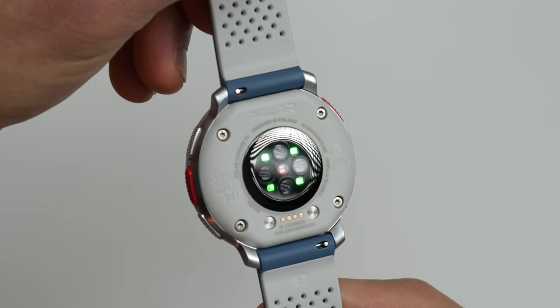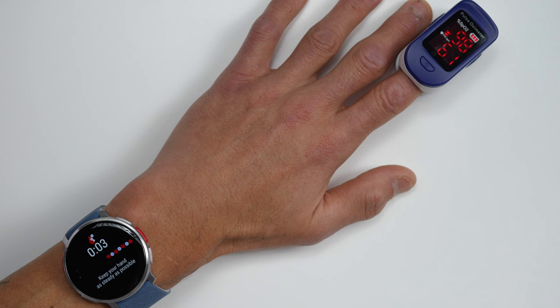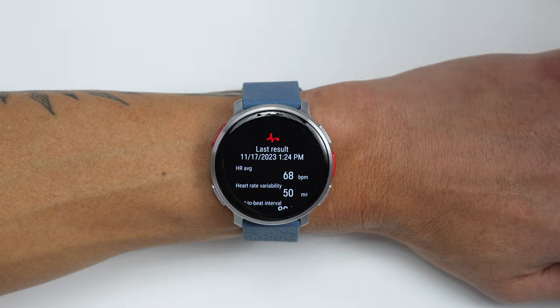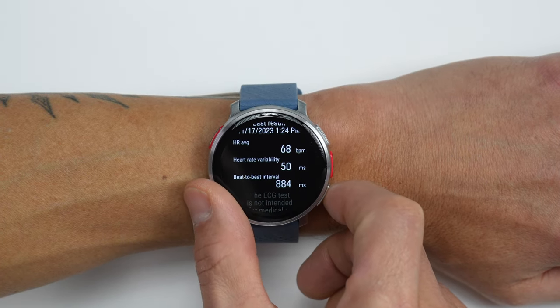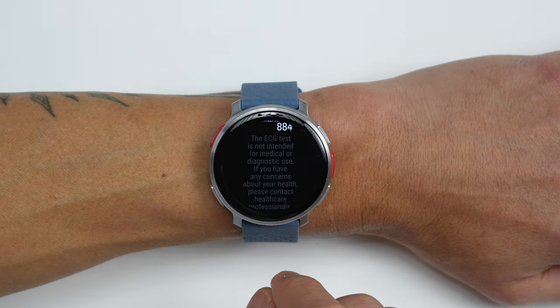When it comes to health features and sensors, the Vantage V3 has a heart rate sensor, an SpO2 sensor for tracking blood oxygen saturation levels, a skin temperature sensor used during sleep, and wrist ECG. The heart rate sensor is their latest fourth-generation sensor, which is supposed to be more accurate than previous generations. The SpO2 sensor seems to line up with a medical grade fingertip sensor. One important thing to note about the wrist ECG feature is that at the moment, it's not a medically certified ECG like what you find on Garmin or Apple Watch — it's basically just collecting information that you can have a medical professional analyze. So it's not going to flag anything as abnormal, and it doesn't provide any AFib detection.